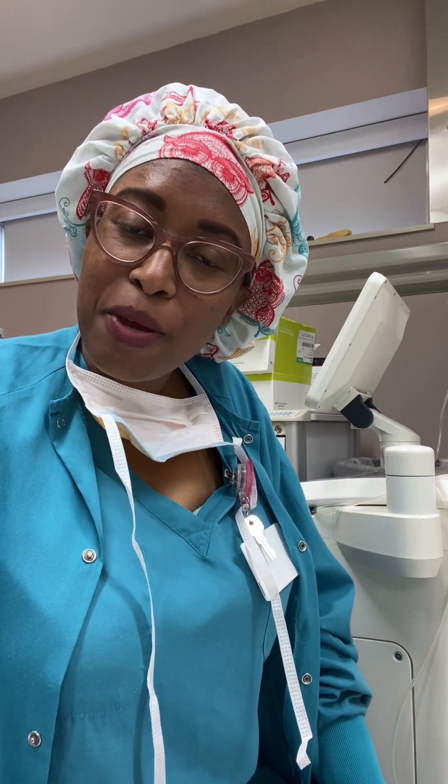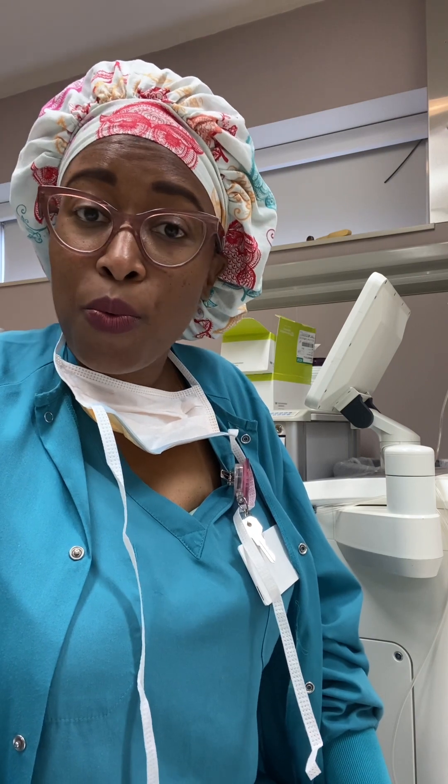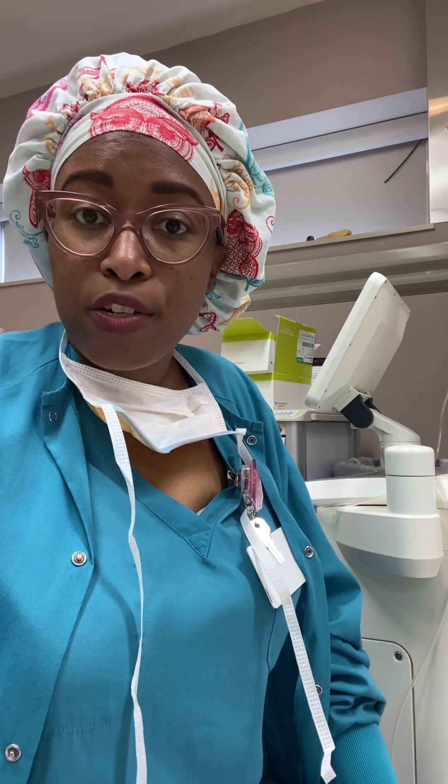Hi, for those of you that don't know me, my name is Amber and I am a cardiovascular perfusionist. Welcome to my channel. If you are not new here, welcome back to my channel. So today we're going to talk about some of the machines that cardiovascular perfusionists are required to use.